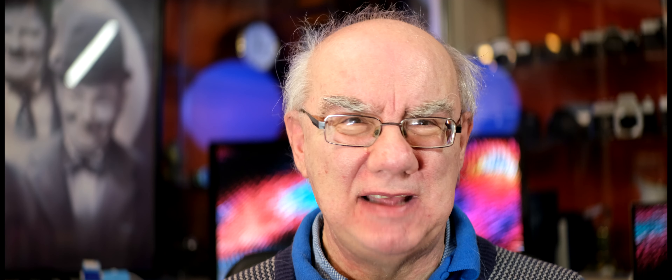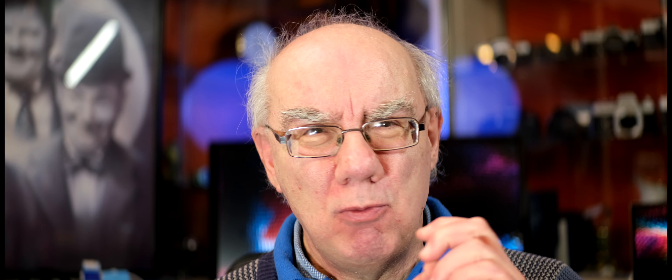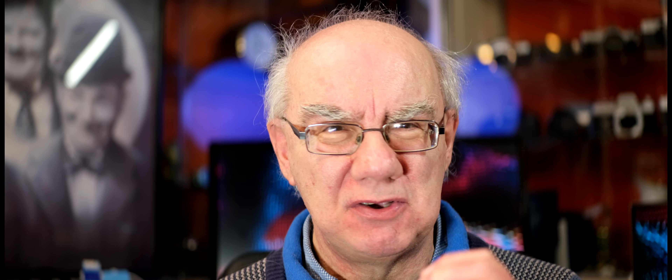I'll try to explain what anamorphic is, because it's really complex — it's even complex to me. There are a lot of you that understand anamorphic and are probably a lot more familiar with it than I am. I'm still learning, so forgive me if I don't get all the information completely right, but I've got a pretty reasonable understanding of how it works and what it does.